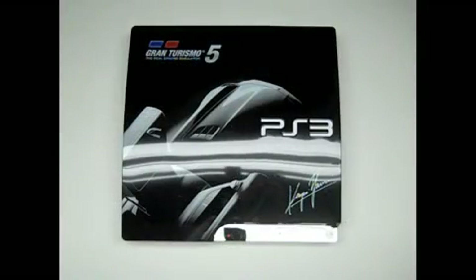Hello YouTubers, today I'm showing a review of a new Grand Triangle 5 PlayStation 3 faceplate. This is strictly for the slim — it does not fit the older fat models. I got this on GameStop.com for $19.99, not including tax or shipping.